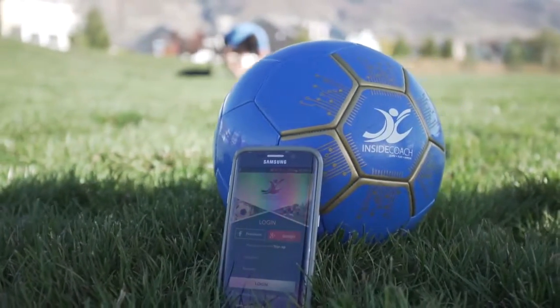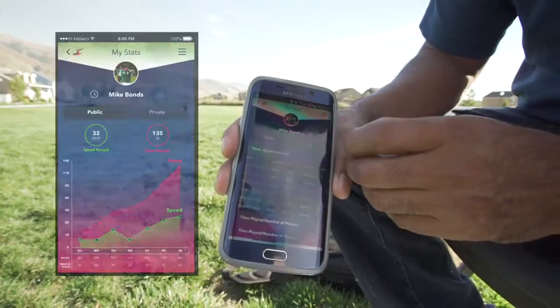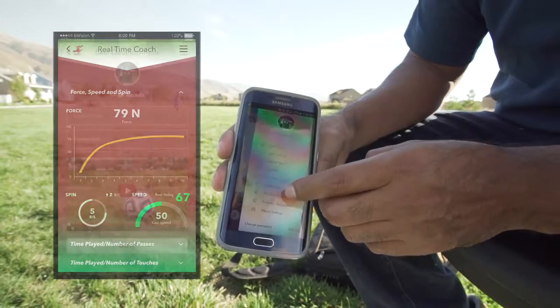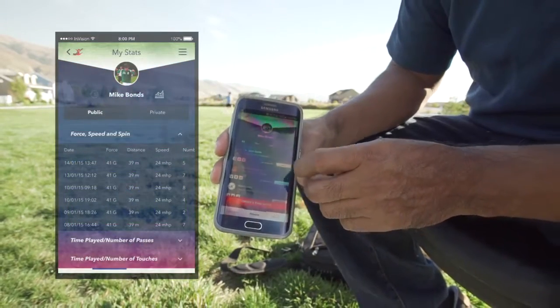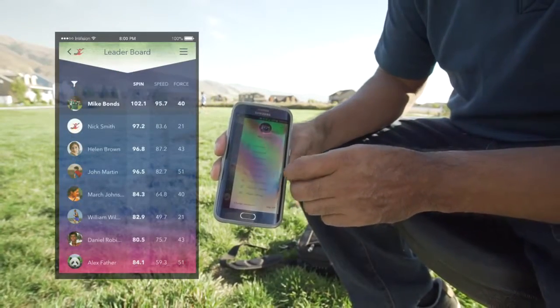With the Inside Coach mobile app, you can see charts and graphs to show your progress, real-time coaching cues, step-by-step how-to videos and training exercises, play history, connections to friends, and challenges for leaderboard position.